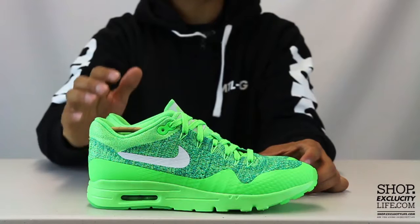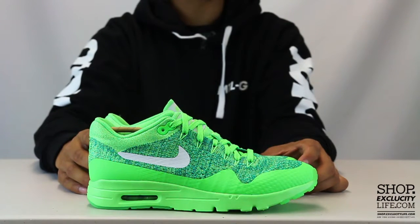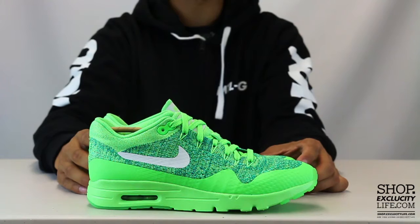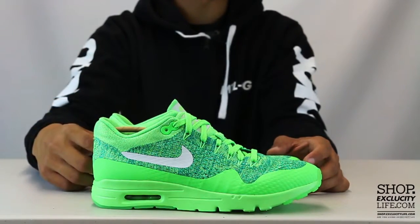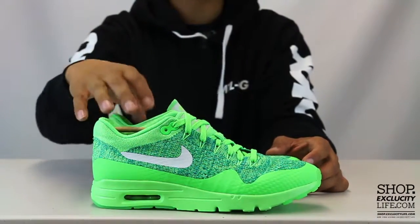For more information on how to purchase these shoes and for info on our locations in the Montreal and Toronto area, you can visit us at shop.exclucitylife.com. If you enjoyed this video, hit us with a thumbs up and a comment below, and don't forget to subscribe to our channel if you want to see more videos like these in the future.